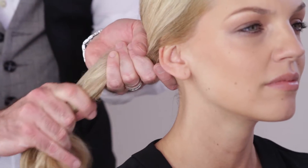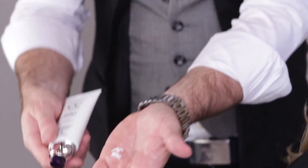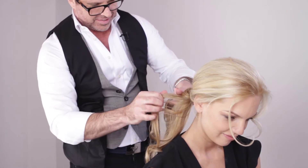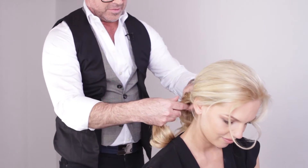To start, take a pea-sized dab and use it to create a low ponytail to the back corner of your neck. Now take a bit more to smooth the ponytail. It's amazing for shine and to softly hold the hair together while you're making your braid.